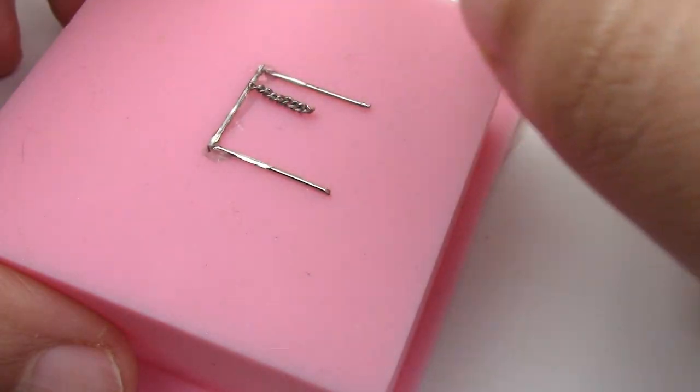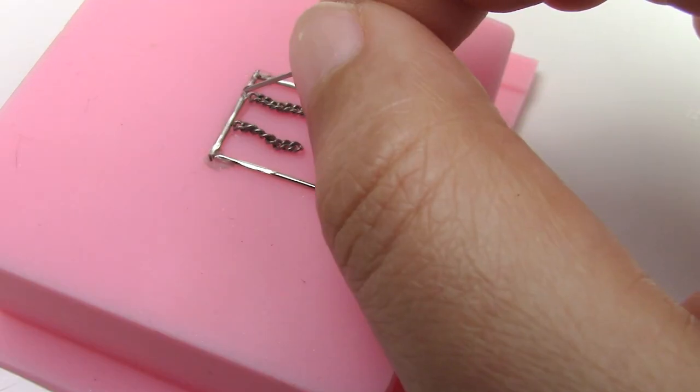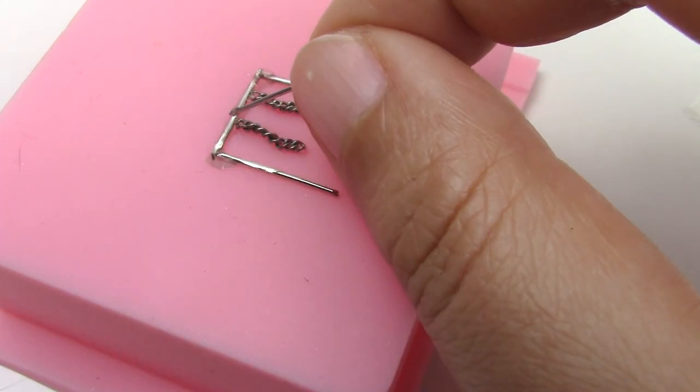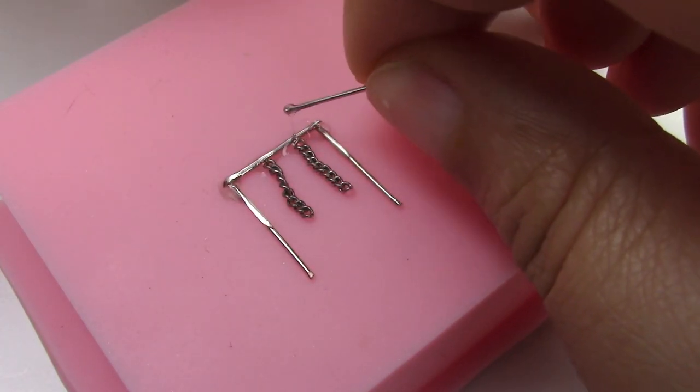Then you're going to add the chain. I'm doing this on a silicone mold so it doesn't stick. Reinforce any time with more resin.